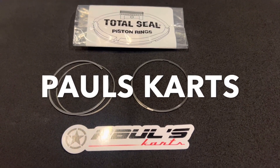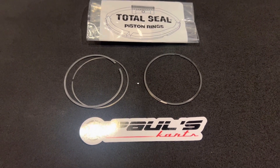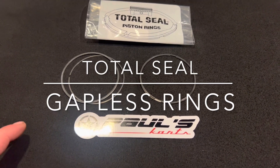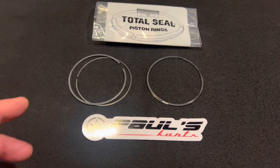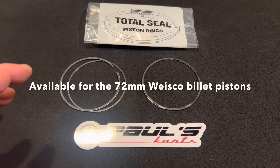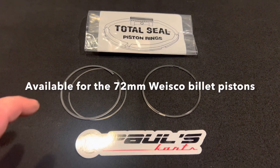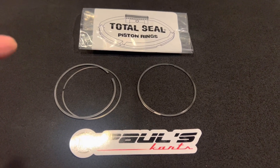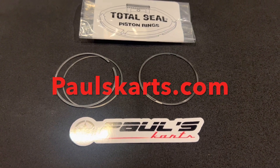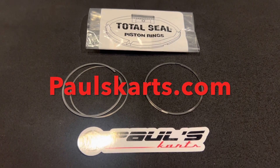Hey guys, Paul from Paul's Carts here. I just wanted to make this quick video — we now have Total Seal top rings for the 72mm Wiseco billet pistons in stock. I've been waiting about a year for these. We had to get a special size ring coiler to coil this ring to this size, then they had to heat treat them, coat them, cut them, split them, and lap them down specific to our application. Extremely long process, and we had to order a good amount of them.